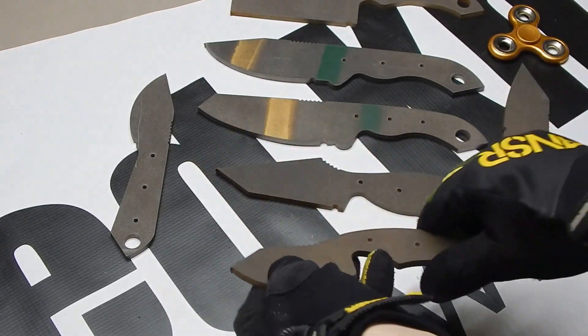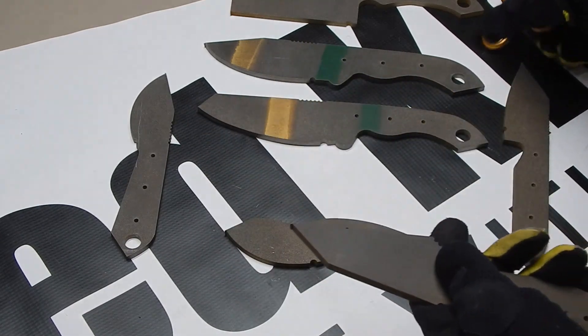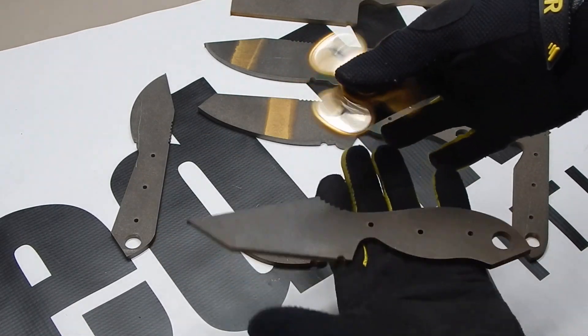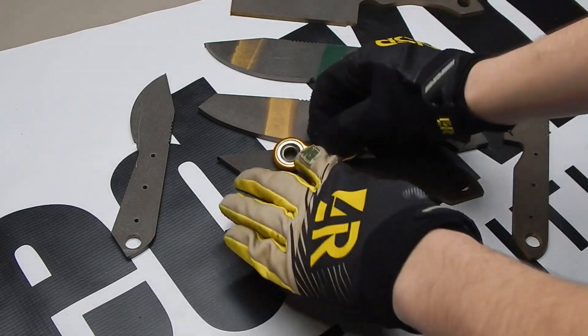Did you know this top tier knife steel, CPM 154CM, is used in bearings? Find out later on in the video to see how it's used, why we use it, and even if your fidget spinners use it too.